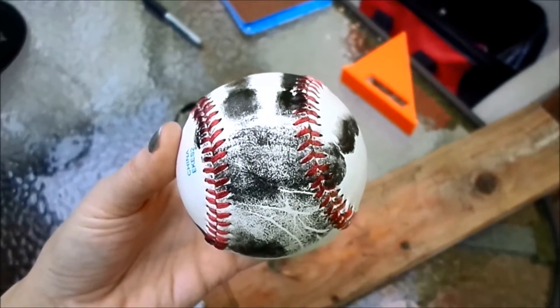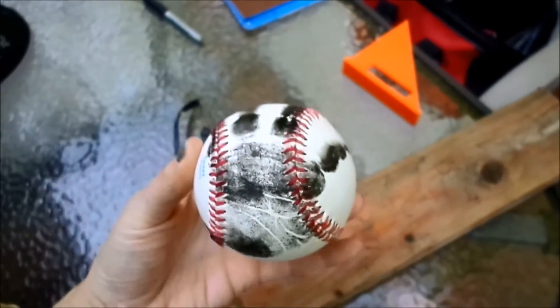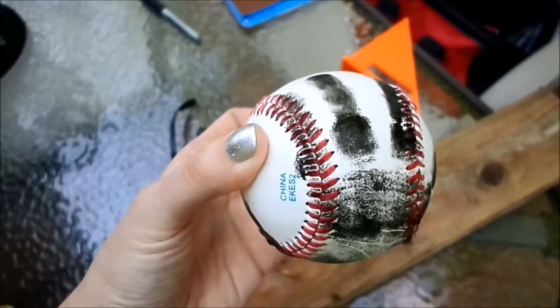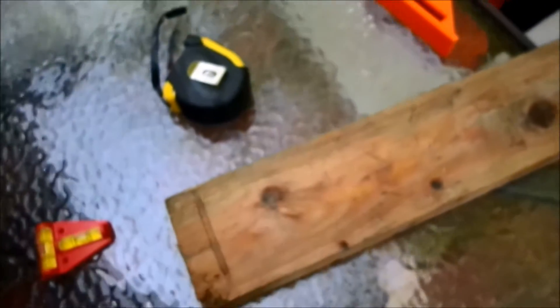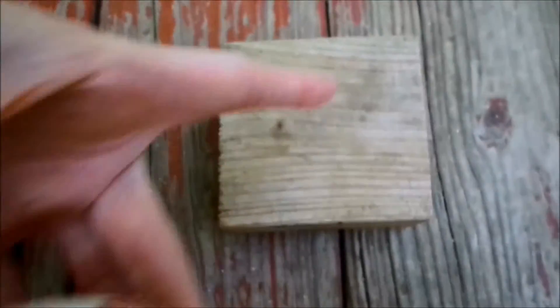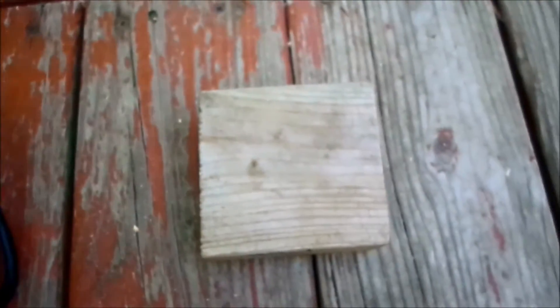Up next on our DIY Father's Day projects is a little baseball with Cullen's handprint. This was super easy — you just take an ink pad, dab it all over your child's hand, and have them grasp a baseball. We're also going to make a stand: a two-by-four cut into a square piece, with a little divot so the ball will sit in it.